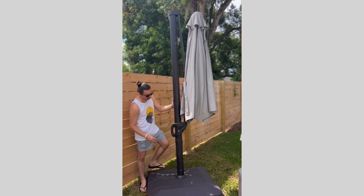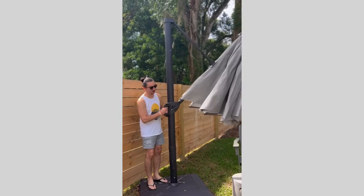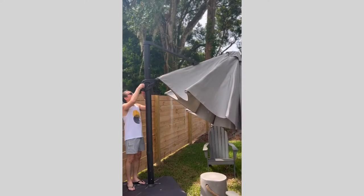Then, step two: press and hold the trigger, and raise the umbrella to the top.